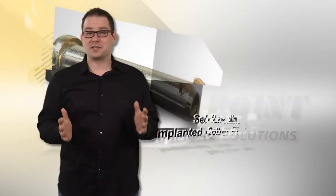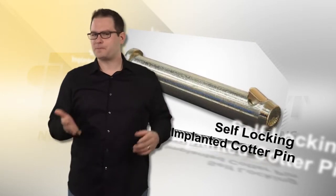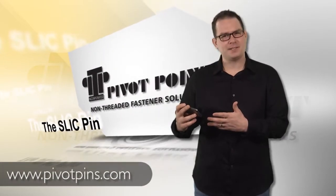Whether you choose to call it a Slick Pin or Slick Pin, we're sure you're gonna love it. Contact us for a free sample today. For more information, visit pivotpins.com.